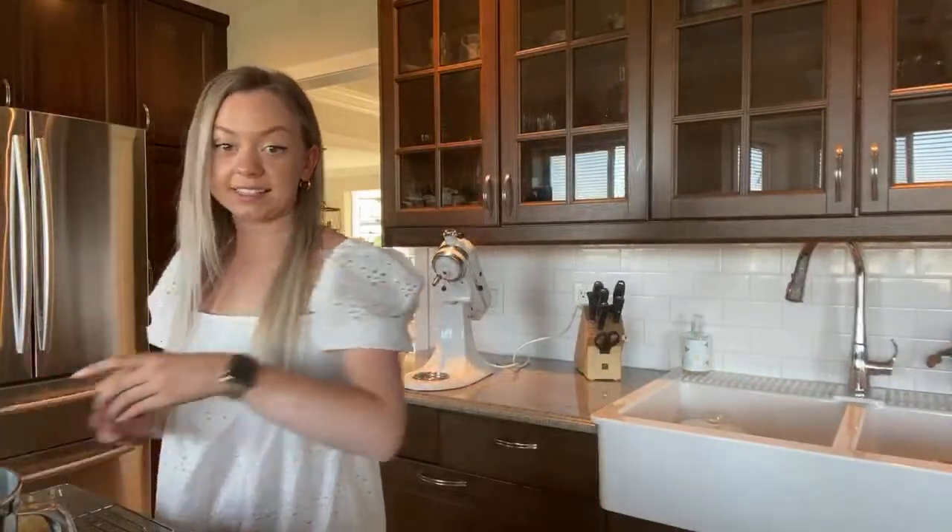Are we ready for the taste test? We've got it right here — wow, there's a big chocolate chip right there!